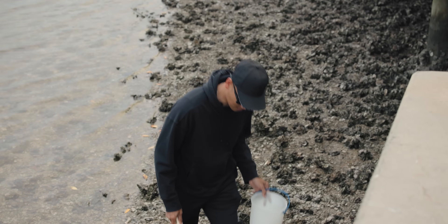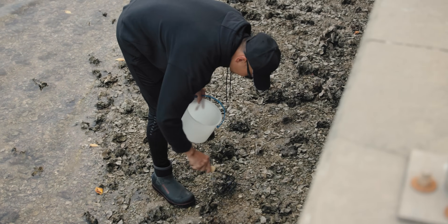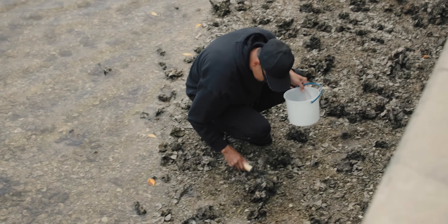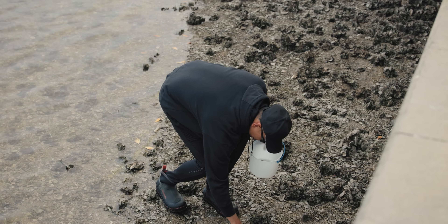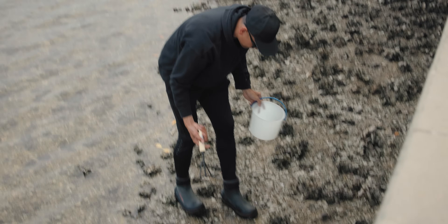Let's start flipping these rocks here using the tool. It makes it faster when you have the proper tool. Here's one already. Little guy — perfect size bait right here. Let me wash them off and show you guys what a mud crab looks like. That's something I'd fish with. Shout out to Bush for putting me on this tool — it makes it easy to flip these rocks without getting cut up.